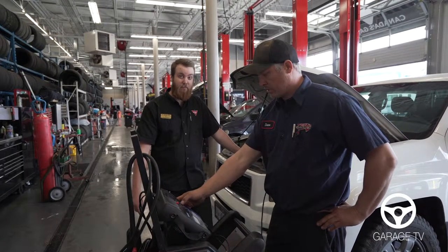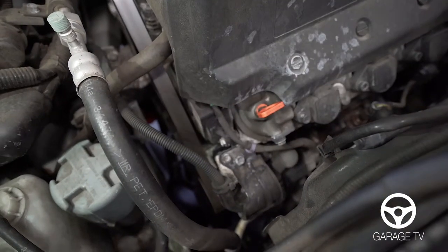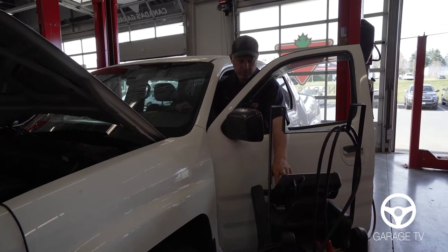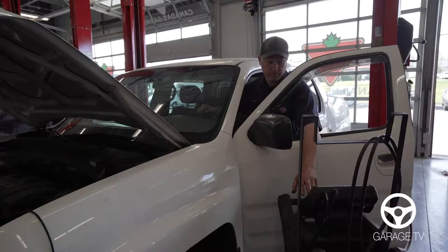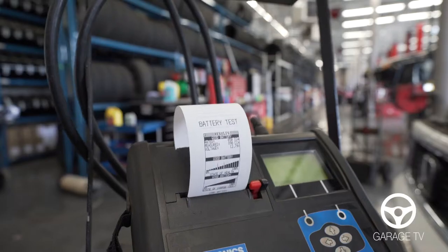Now we're gonna check out the charging system. Here's the alternator — this is what puts out charge towards your battery and powers the rest of your vehicle. We're checking the alternator outputs with all loads off and at idle. Now we're gonna bring the engine RPM up, turn on the headlights, turn on the blower motor, and test the alternator output with loads on.